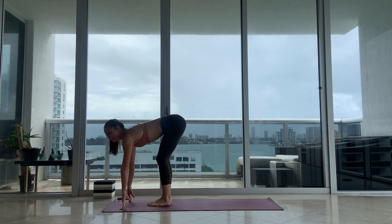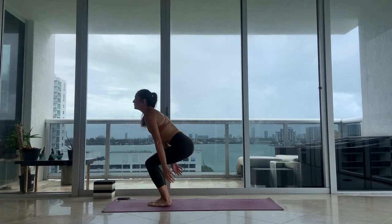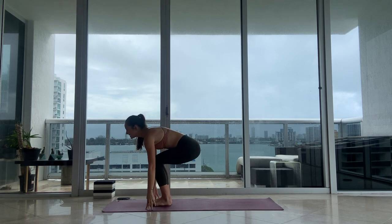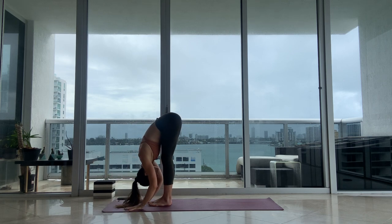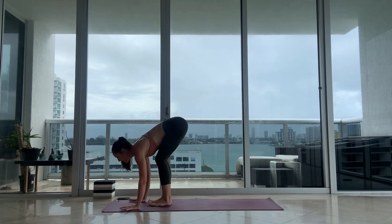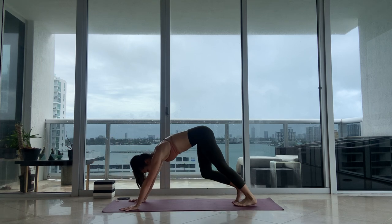Halfway lift, inhale. Fold forward, exhale. Bring your big toes to touch, bend your knees, inhale — Utkatasana, chair pose, one breath. Standing up, exhale. Let's go again — inhale, Utkatasana. Exhale, fold forward and all the way down. Halfway lift, inhale, lift in your spine. Moving through your vinyasa, leaning forward into your hands as you walk or hop your feet back. Inhale, upward facing dog. Exhale, downward facing dog.